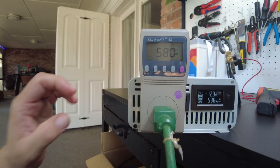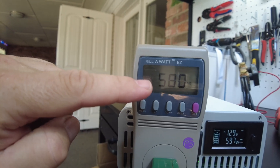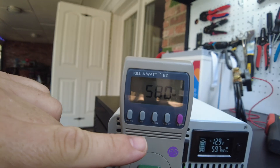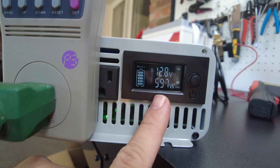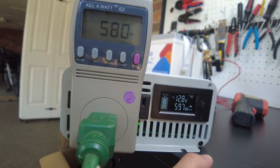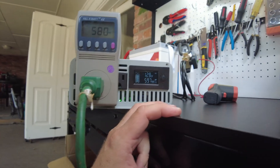Moving back to the Redodo inverter — I've got the kilowatt meter set to watts and we're showing 580 watts coming out. The inverter's own display is showing 597 watts. So they're really close — I think you can pretty much trust this display.